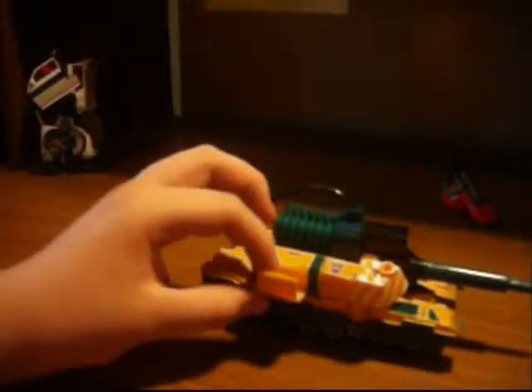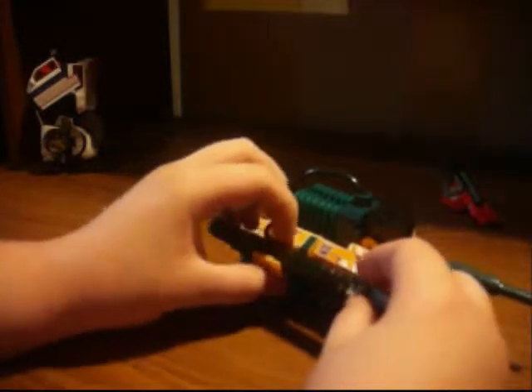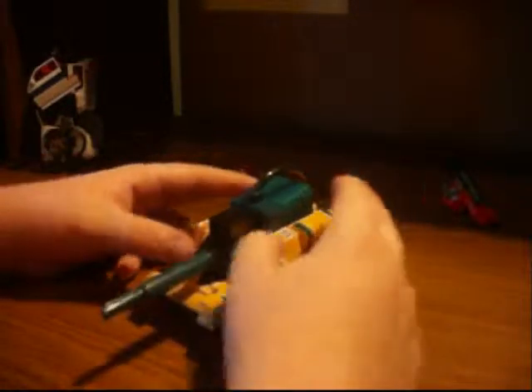Also, it came with three missiles but I only know where one is. What you do is open this and then you store it like this. It's a G2, so yeah. Okay, on to transformation.